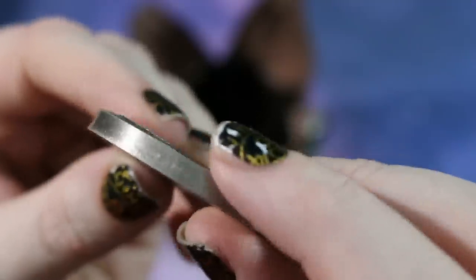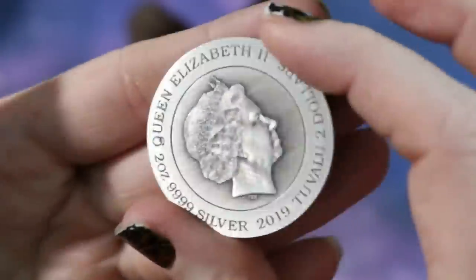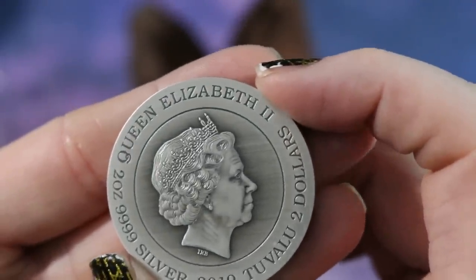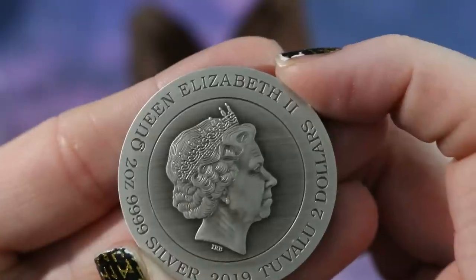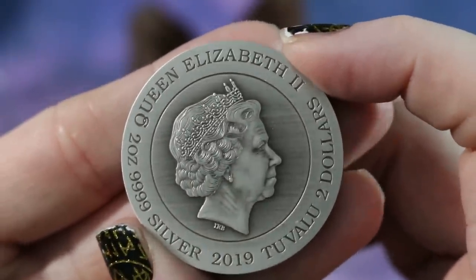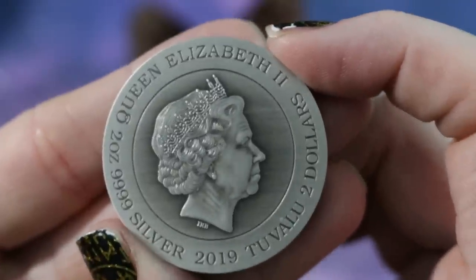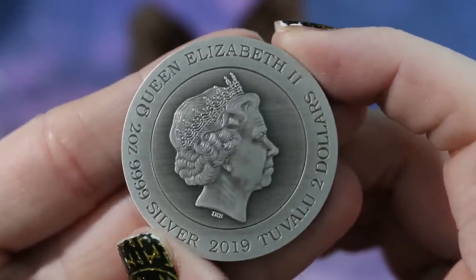The sides are nice and smooth and the reverse is antiqued. This is two ounces four-nines fine silver. The queen is also antiqued on here and she kind of has this nice zombie look going on, and I'm not going to lie, I kind of dig that look on her. This is a very beautiful finish on this coin.